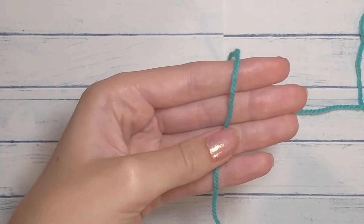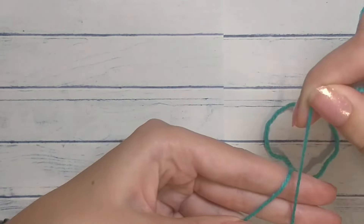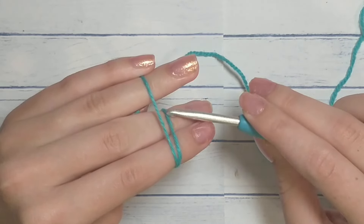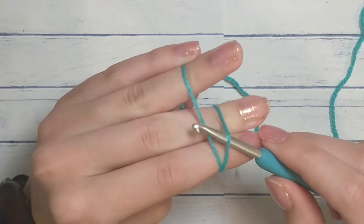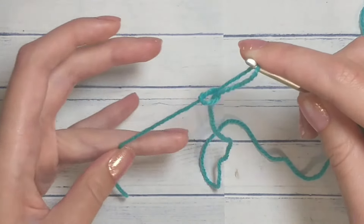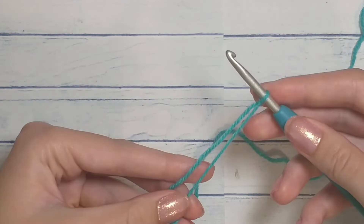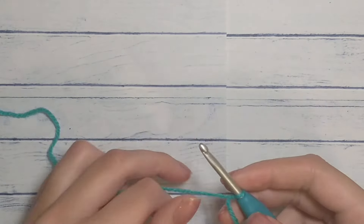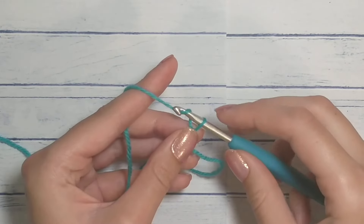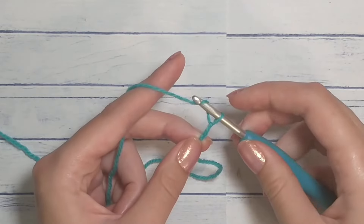To begin, start with a slip knot: put the tail in front of your hand, the yarn falls off the back, grab it, wrap it around your two fingers, flip your hand, take your hook, put it under the first loop, grab the second loop, pull it out with a twisting motion, slide everything off your hand, pull your tail, and pull the ends to tighten the loop on your hook. Next we're going to chain however many we need — I'm going to do five.